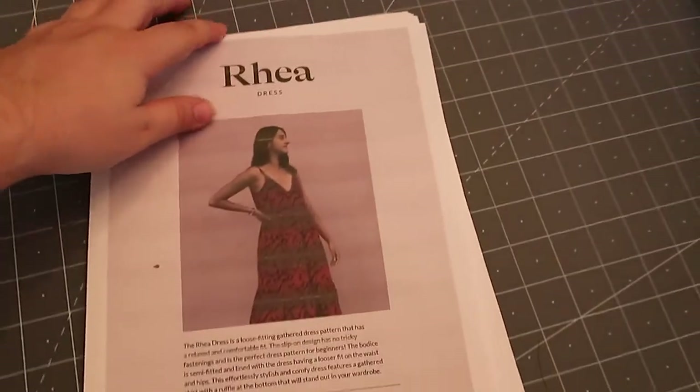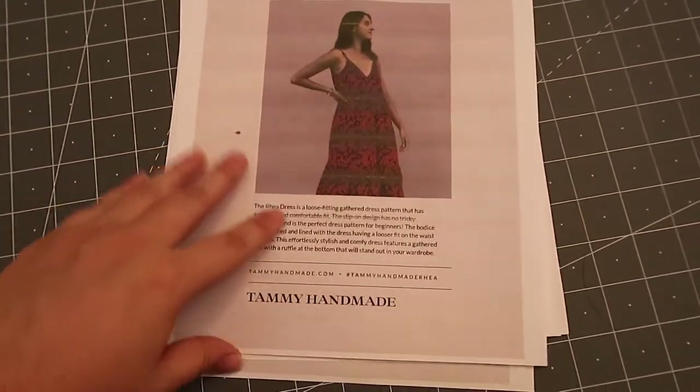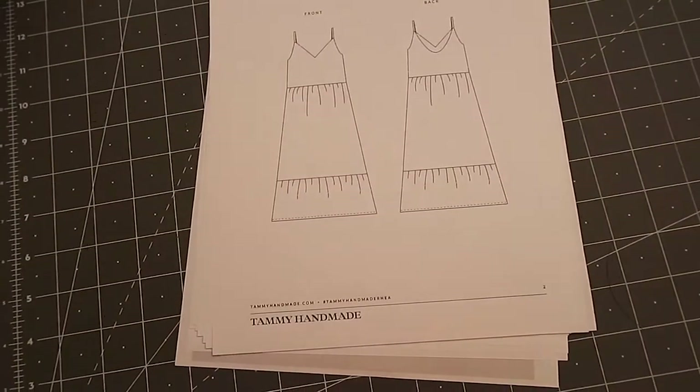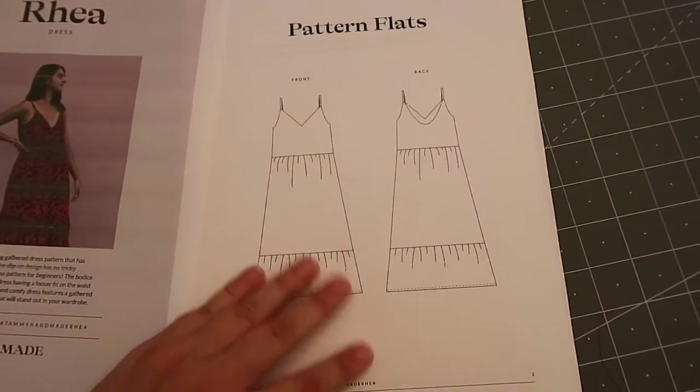The dress is the Raya dress by Tammy Handmade. This is the dress and the pattern. I really, really like this dress. I like the style and it's really easy to make. This is kind of the outline of it.